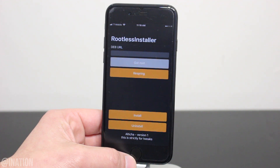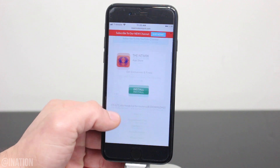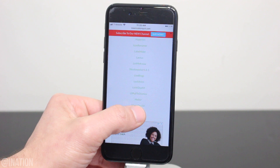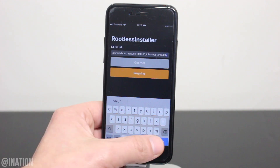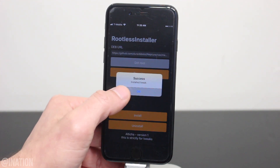Once the buttons change from gray to orange, open up Safari and navigate to this page — which I'll have down below in the description — and you'll be able to install any of these iOS 12 compatible Cydia tweaks. Tap and hold on the Neptune tweak, then tap copy, head back to the rootless installer, paste the link, tap done, then install, and when you're prompted tap OK, then respring.